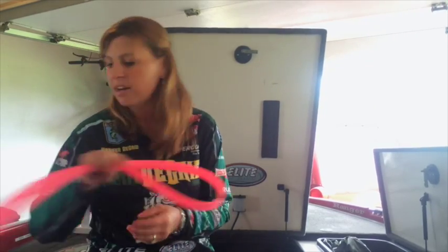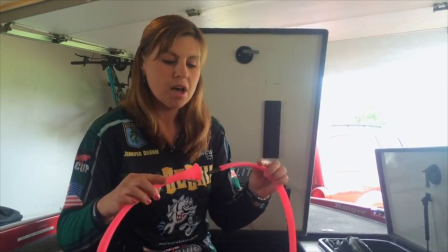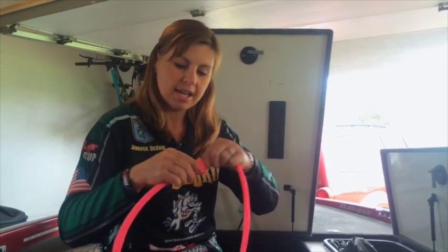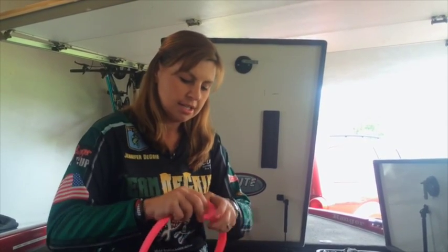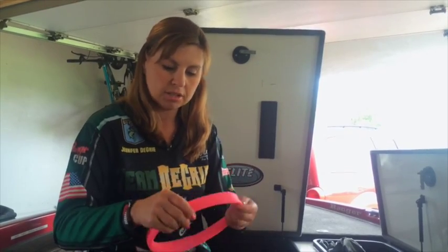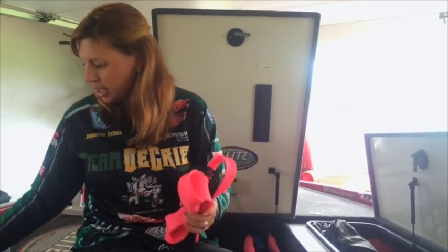One final way that I use the Elite Rod Sleeves Travel Strap is to keep my sleeves in order when I'm not using them. I'll take the sleeve and run it inside itself until I have a nice smaller loop that's easier to handle.